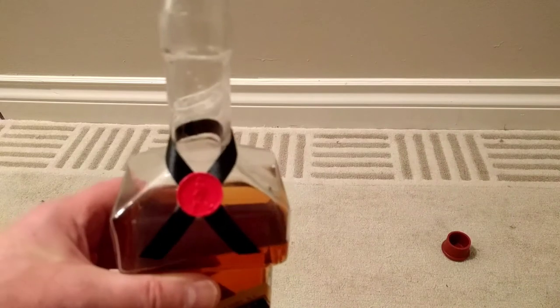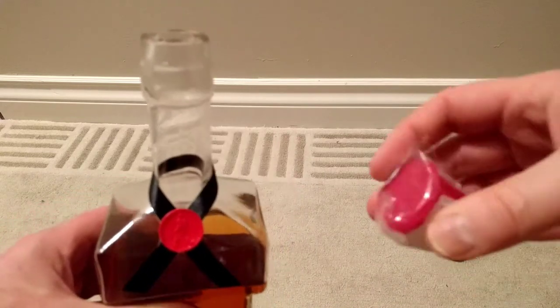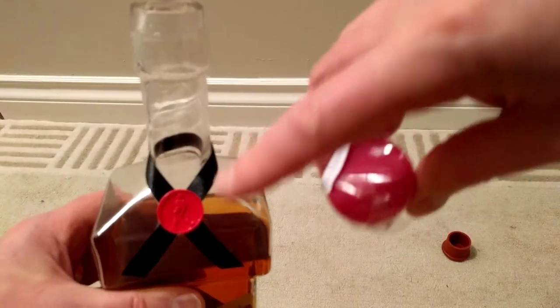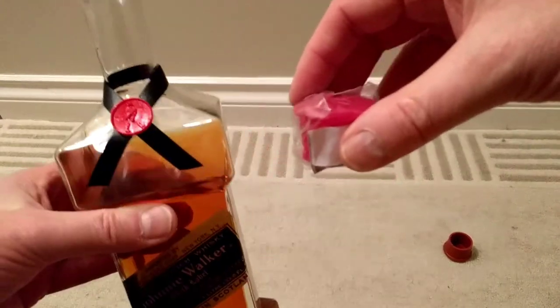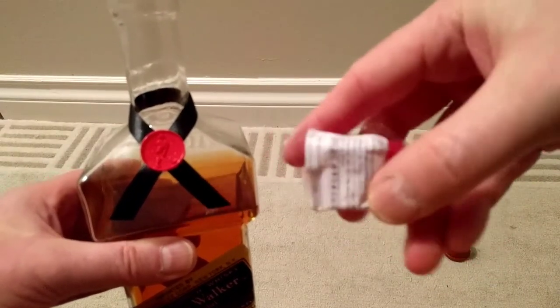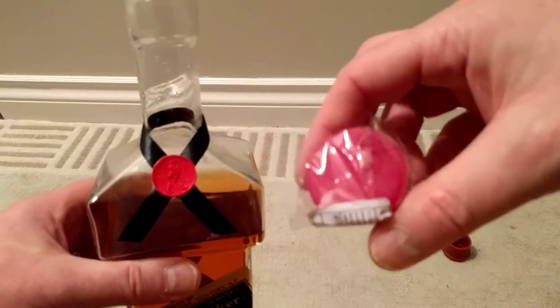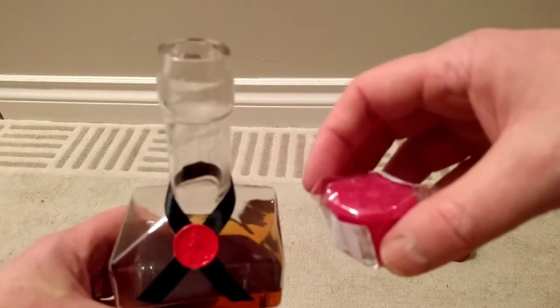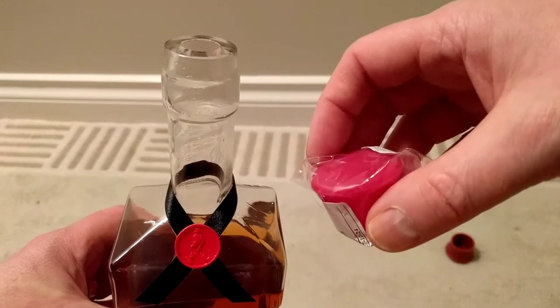I'll set that down and show you the packaging it came in. I got a pack of six because I wasn't sure what color I was going to end up with. Luckily I got a brownish one which kind of matches the color of the whiskey, but they do come in pink as well. Somebody was asking: can you do anything to make this fit under the original topper that came with the bottle?